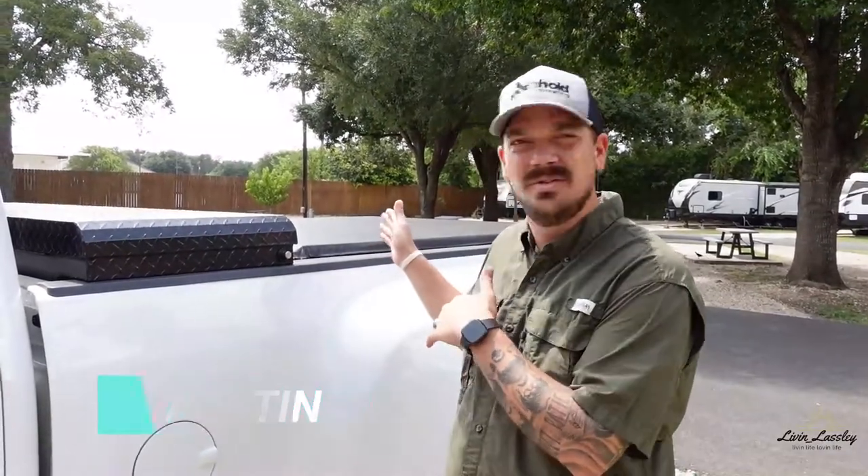Hey y'all, Austin here with Livin' Lastly. Thanks for tuning in. Today I'm going to go over our new tonneau cover with our box and how that works together, so stay tuned.